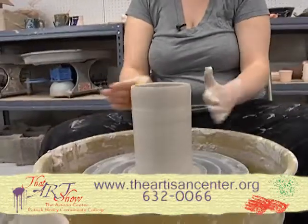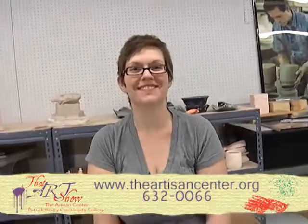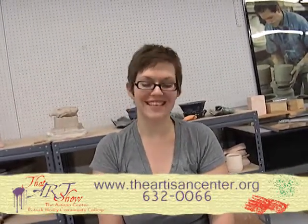Using pressure on the inside and outside, I could make the walls go out or in. If you come and take a class at the Artisan Center, I'll teach you how to do that. Thank you, have a great day.